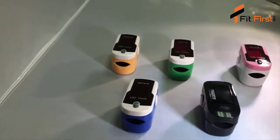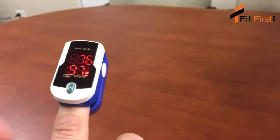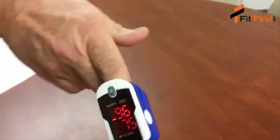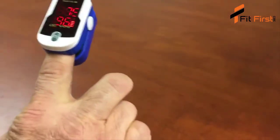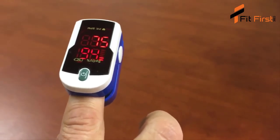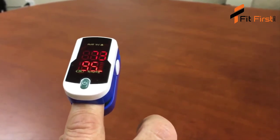When you first turn on the device, the initial orientation of the numbers is facing the person wearing it. With the push of a button, the numbers flip and can be read from the opposite side. Press again and the numbers are facing the person wearing it. You can be assured that you are looking at the display from the correct side if the pulse strength bar is moving from the bottom upwards.